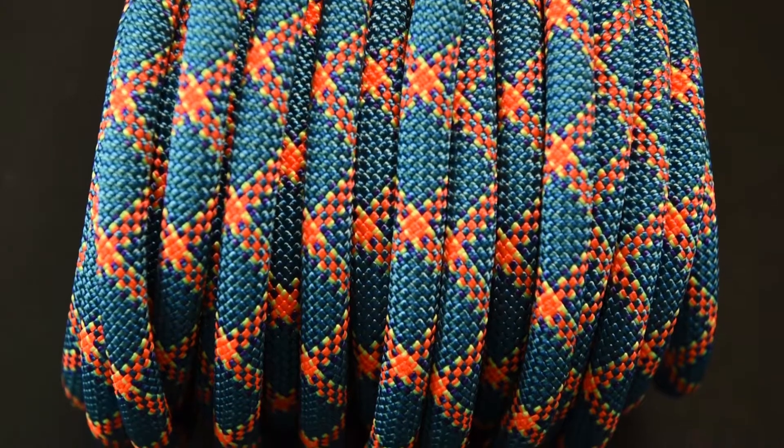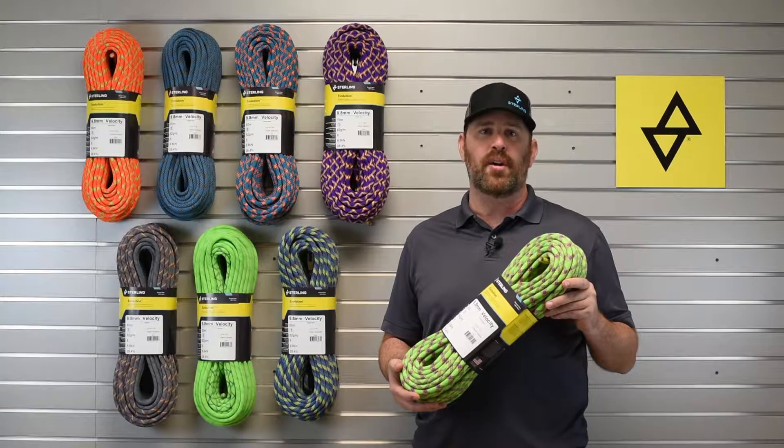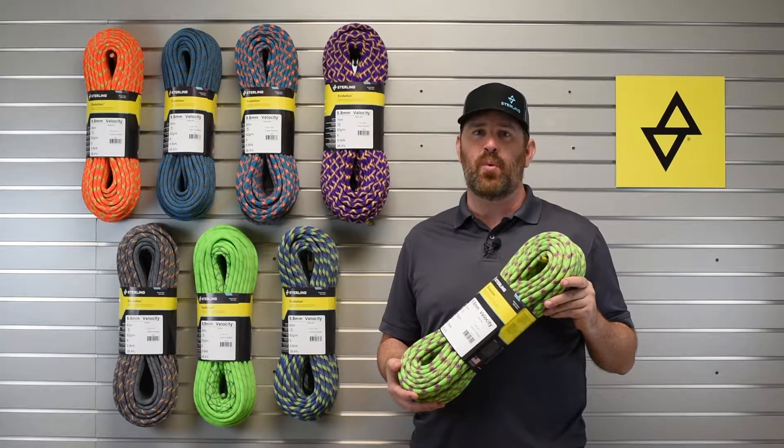At 9.8 millimeters, it's light enough to be an ascending rope and durable enough for working routes for sport, trad, ice, or even big wall or aid climbing.